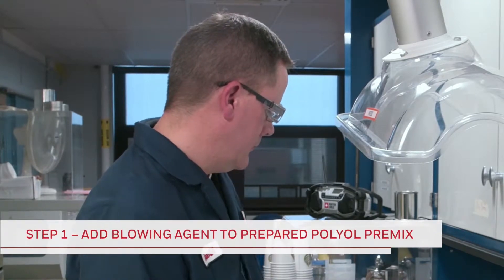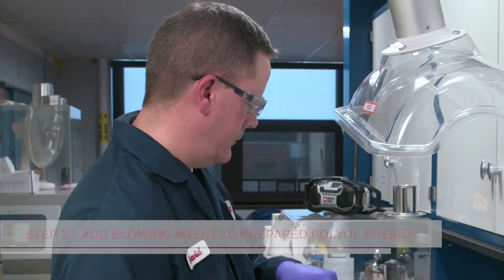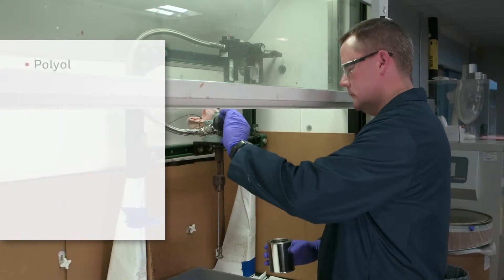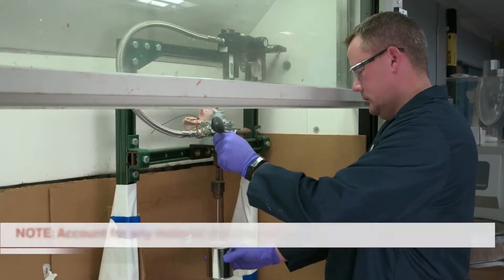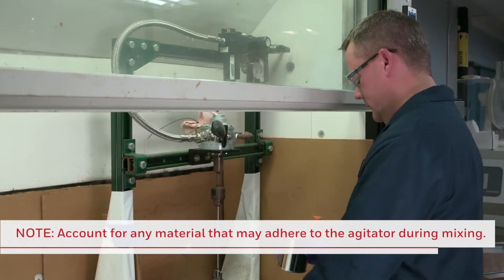A polyol premix is prepared by weighing out the necessary components into a polyol blend vessel, and mixing thoroughly after each chemical is added. The components are added in the following order: polyol, surfactant, flame retardant if applicable, catalyst, and water. Be sure to account for any material that may adhere to the agitator during the mixing process.